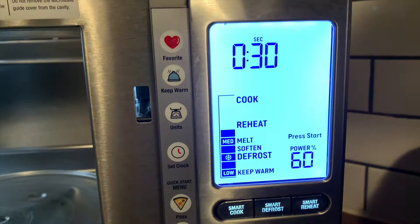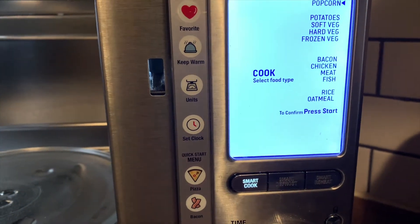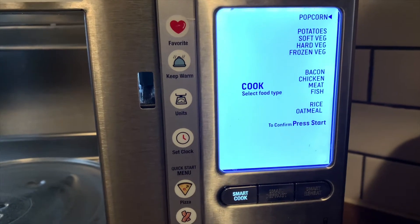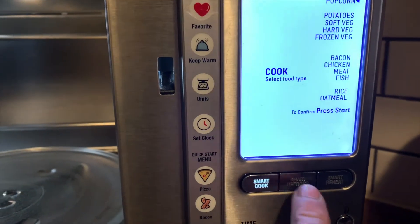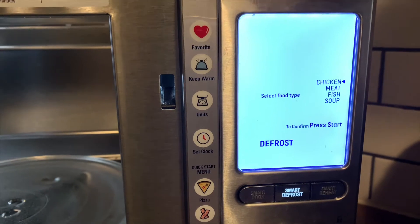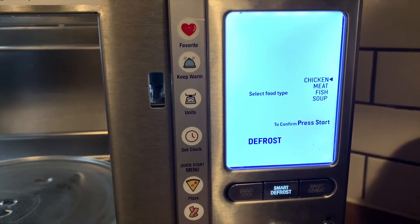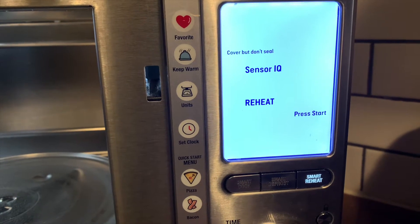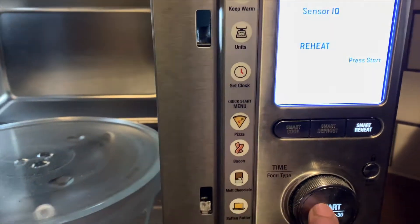As you can see here, there are different functions that you can use. Smart Cook gives you a menu that you can scroll through and pick something you'd like to cook. Smart Defrost covers the usual chicken, meat, and fish. It also does soup, and then there's Smart Reheat, which was one of my favorite options on this microwave.